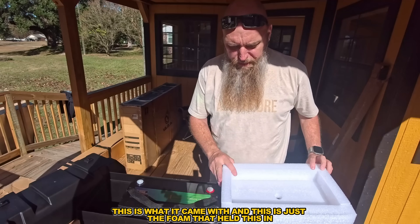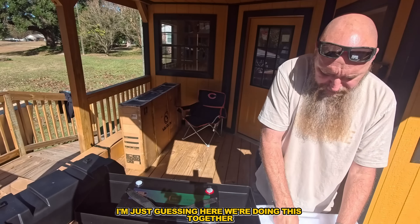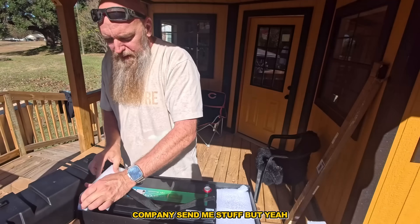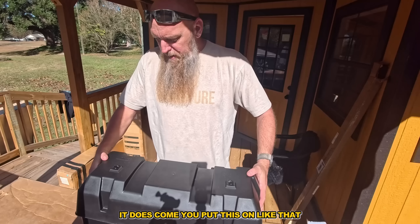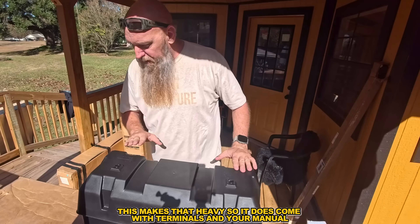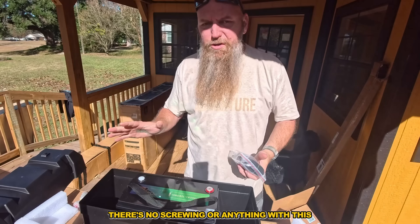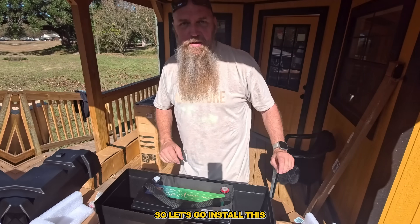You've got to have a case. I actually got a bigger case because I might do more with it in the future. You'll need one of these — looks like a planter box. If it says RV, it's made for it. This is a little big but it works. It does come with foam, terminals, and your manual. There's a five-year warranty, and it comes with straps — no screwing or anything. You put it on and the straps hold down the box.